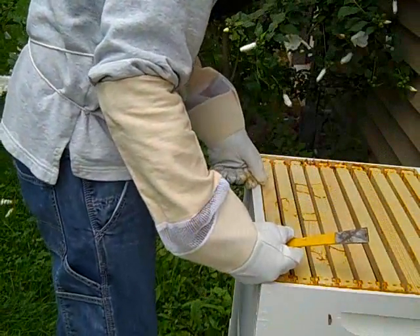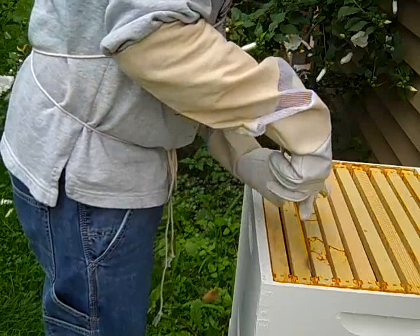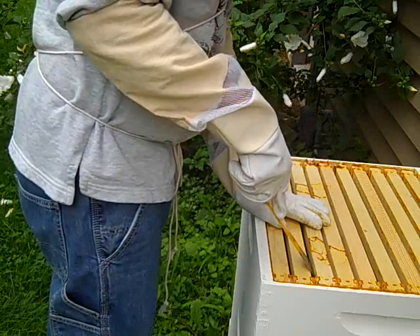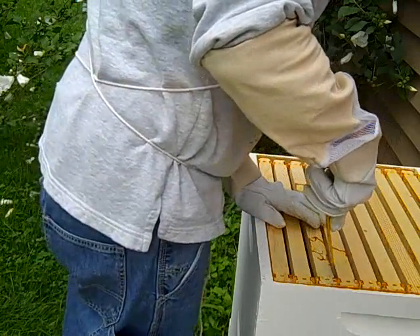They really have not drawn very much comb out of this at all, if any. Actually, they've just sealed all this up. Man, they've been busy with that propolis stuff — sealing everything.